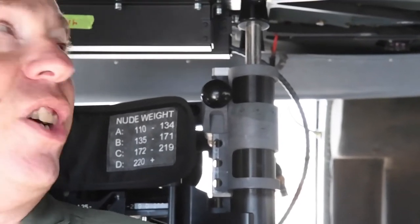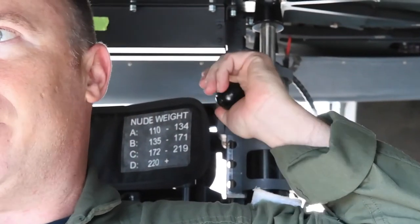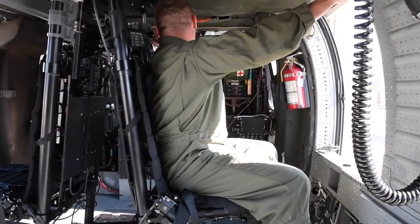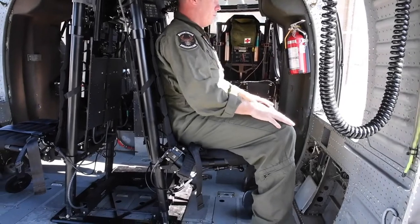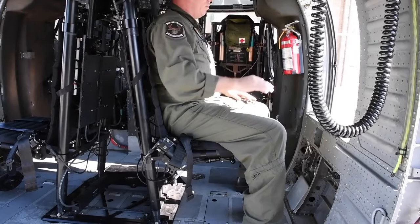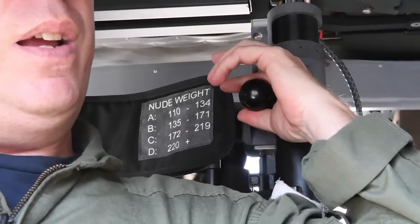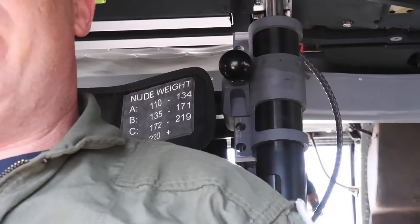The next important adjustment is the height adjustment, done by the knob back here over your left shoulder. Pull the knob out, then put your weight back on the seat to actually adjust the seat lower, then release and it'll pop into place. If you need to raise it, the same principles apply: pull that knob out, take the weight off the seat, let the seat go up — it is spring loaded — and then it pops right back into place.